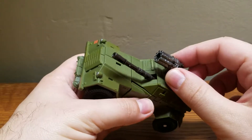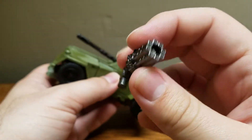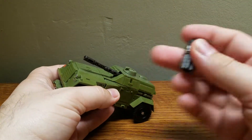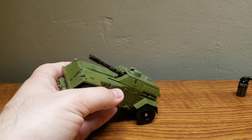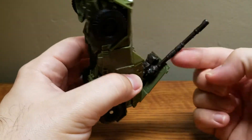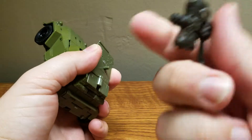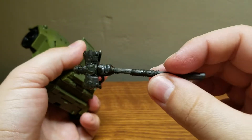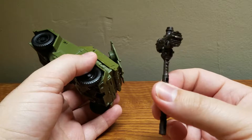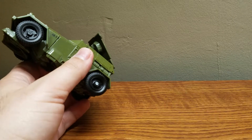Now let's get on to the accessories and transformation. First, you take off this piece, which becomes his eight-barreled Gatling pistol — we'll put that to the side. Then we take that off and lift this piece to reveal the main gun. You rotate it, pull it out, and flip it up — and here is Bumblebee's Warhammer, which was first seen in this movie during the World War II scene. We'll put that to the side as well.